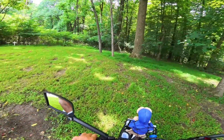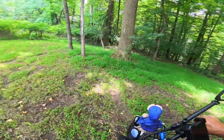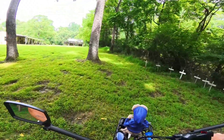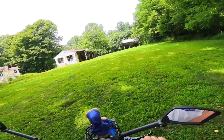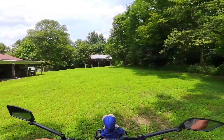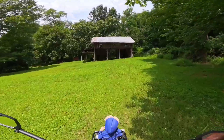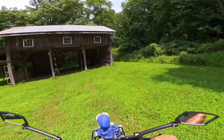It handles the terrain 100% fine. You come down and put your corn out. You come up and do your bird feeders — no problem going through the yard, bumps and hills and things. Then if you got to go over to the barn to get some tools or more equipment, you just run over. Bumpy — Mooncool TK1 handles it like a piece of cake.